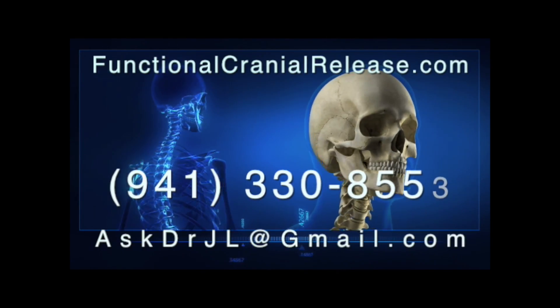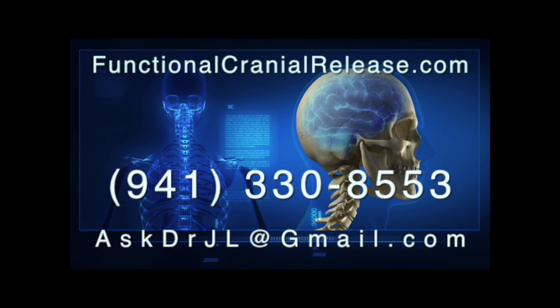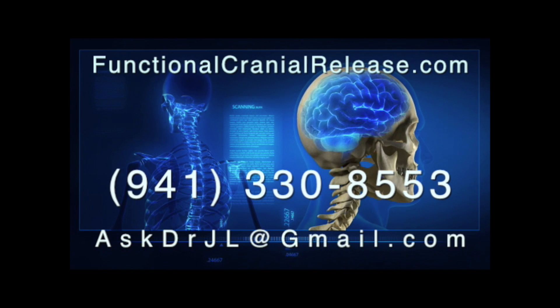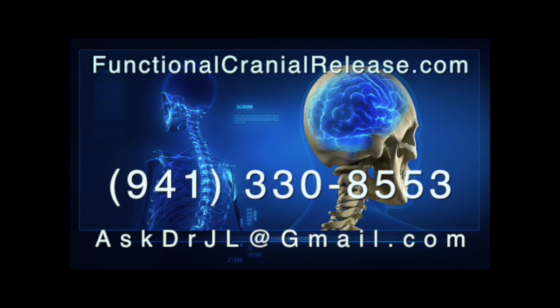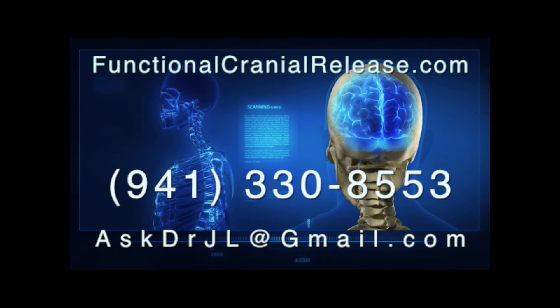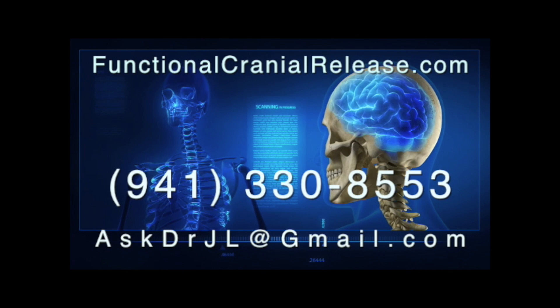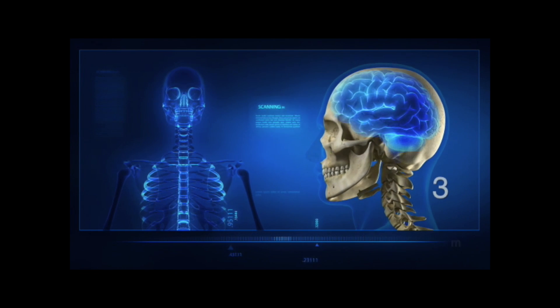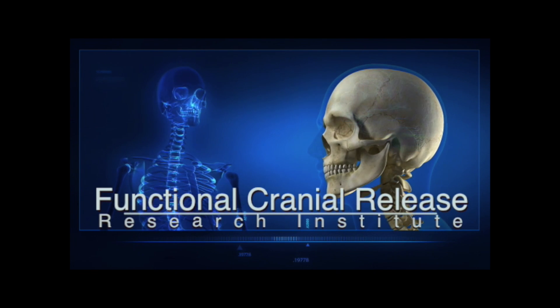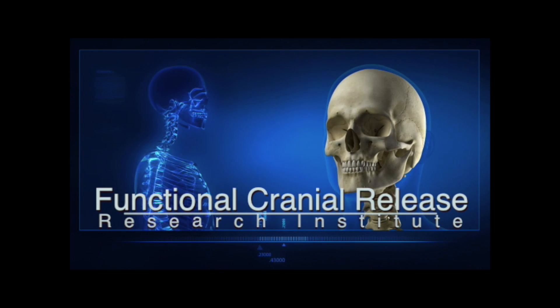Hi, this is Dr. John. Thanks for joining me. If you or a loved one suffers from difficult neurologic conditions that no one seems to have answers for, send them to functionalcranialrelease.com. You can contact me by phone or email me at askdrjl@gmail.com. And remember: if healing is possible, consider it to be within your reach. Bye for now.